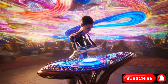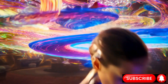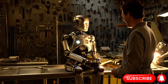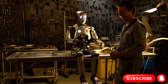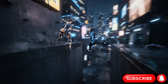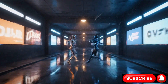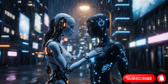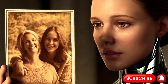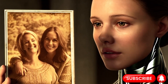Imagine your robot partner gliding across the room with effortless grace, their movements as natural as your own — not only across your room, but anywhere you want it to move. Furthermore, it can move its legs effortlessly, not stiff like metal junk, but just like a human.